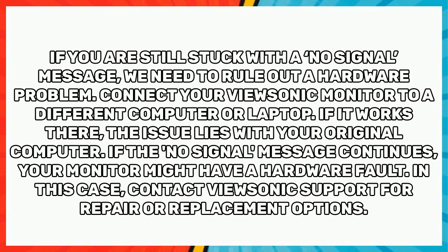If you are still stuck with a no signal message, we need to rule out a hardware problem. Connect your ViewSonic monitor to a different computer or laptop. If it works there, the issue lies with your original computer. If the no signal message continues, your monitor might have a hardware fault — in that case, contact ViewSonic support for repair or replacement options.